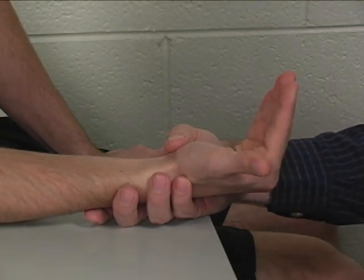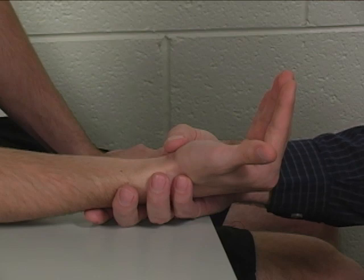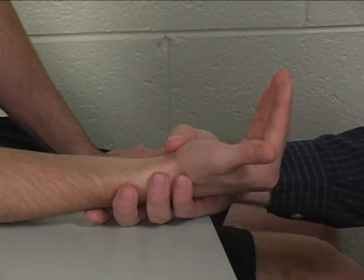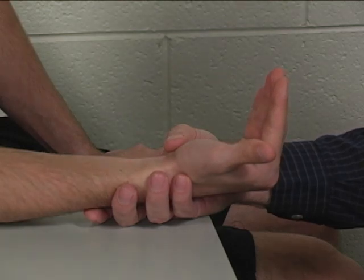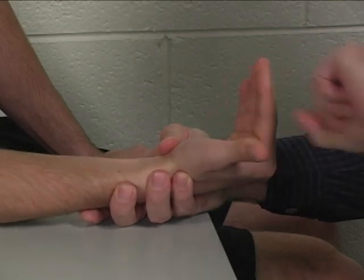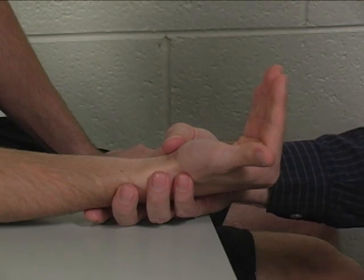Although the lumbrical muscles have a moment arm that's maybe twice that of the dorsal interossei, the interossei have a cross-sectional area about 20 times that of the lumbricals. So even with their better moment arm, the lumbricals are going to produce only one tenth of the torque of the interossei in this test position. So again, I am of the opinion that there is no real individual manual muscle test for the lumbricals.